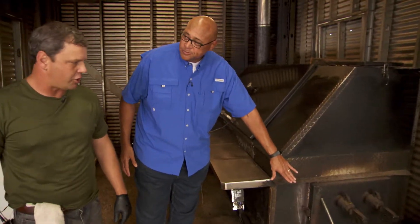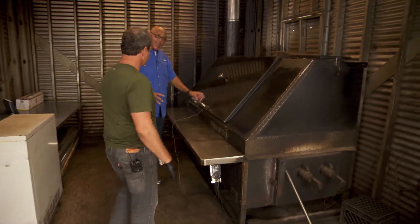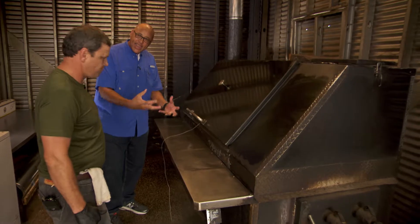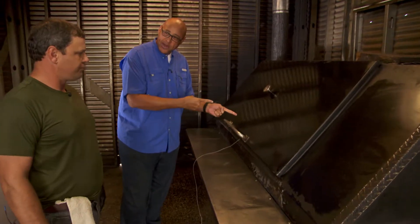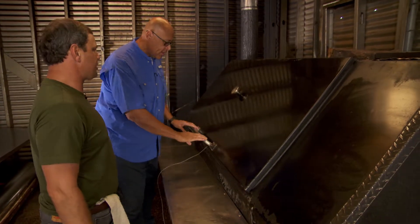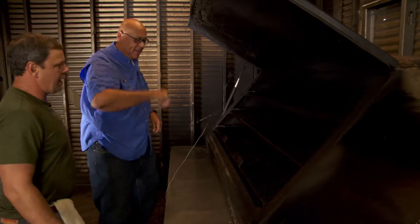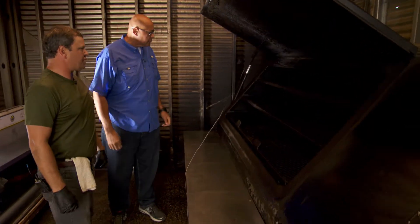Wood goes in here. And then once we get the temperature set, and we've got our meat all ready and everything's ready to go, then we can go ahead and put it in. That's part of the secret too — sealing it. Very insulated smokers. They're very efficient, and it is a good piece of equipment.